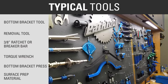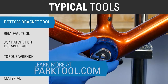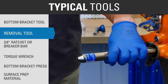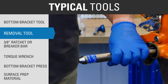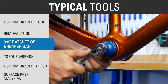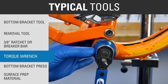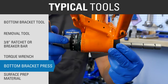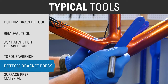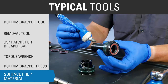For removing and installing a thread-together bottom bracket, some common tools you will need are: a bottom bracket tool to fit the cup (see this article for tool selection), a removal tool such as the RT1, RT2, BBT-90.3, or the BBT-30.4, a 3/8-inch drive ratchet or breaker bar, a torque wrench (3/8-inch drive), and a suitable bottom bracket press for installation such as the BBT-1.2 or HHP-3. Finally, you'll need at least one of the following for surface prep: grease, anti-seize compound, or retaining compound.